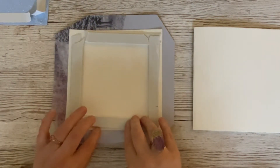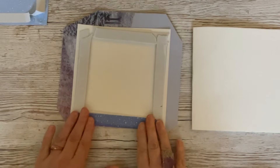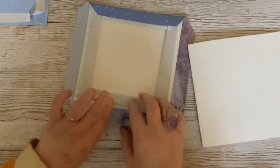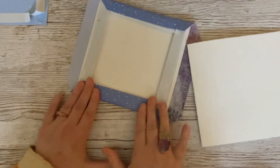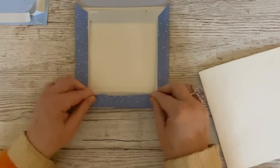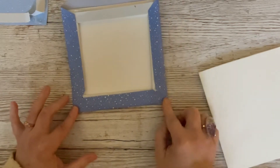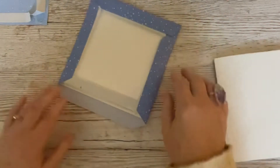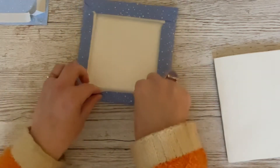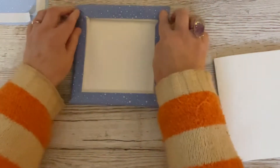We're going to fold the edges over the foam tape like that and give them a good press. Because it's a square card it doesn't matter which side we do first — they should all be the same. We need these corners to actually meet this time and not leave a gap, because that's another key to creating our faux padded effect. You're left with a piece that looks like it's got a bit of a frame.